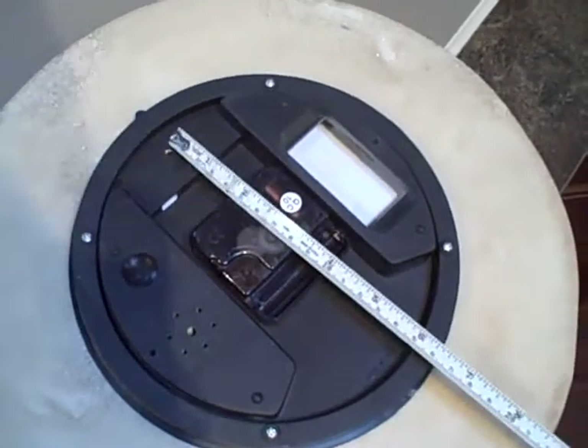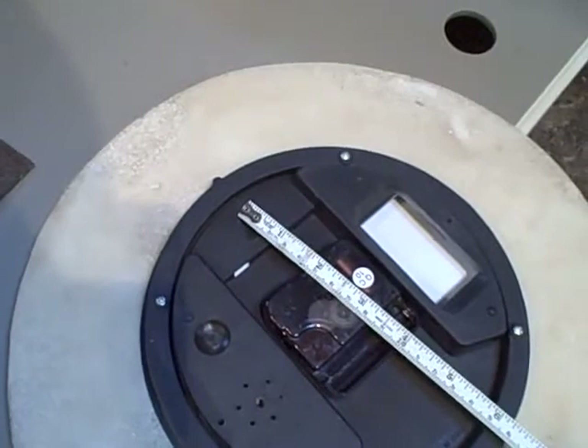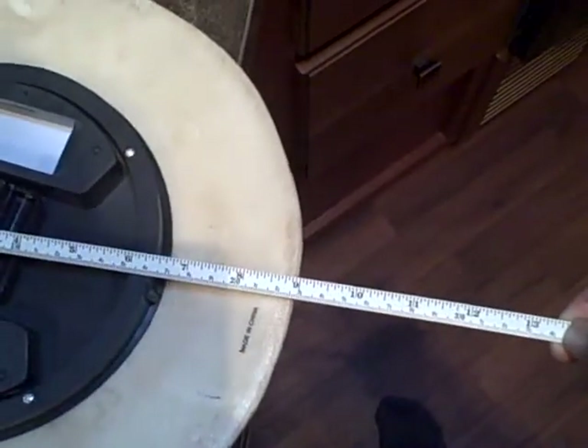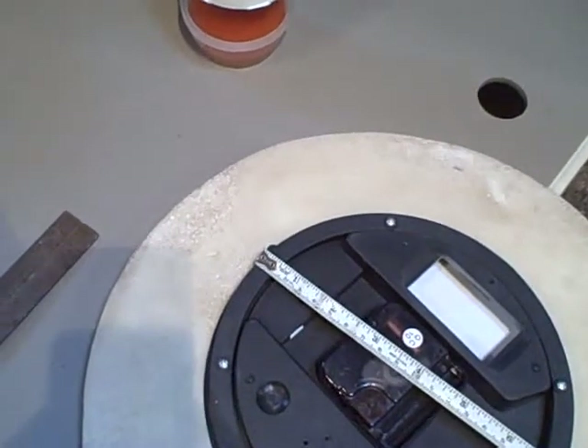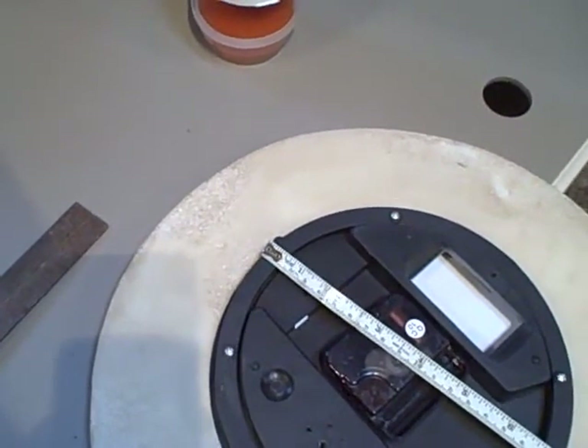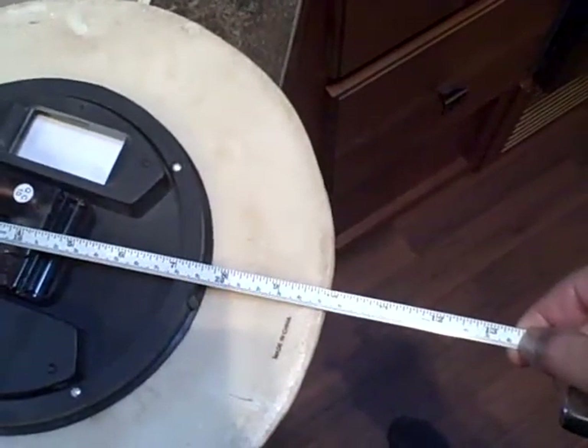I know that where the screw is gonna be is nine inches from the bottom edge here. If I give myself a little extra wood - because I've got to screw into the wood not the edge of the wood - let's say we use 10 inches. That means I want on this edge 10 inches of wood going up. And the channel is two and a half inches wide, give or take. So I know that's the space I want to fill.